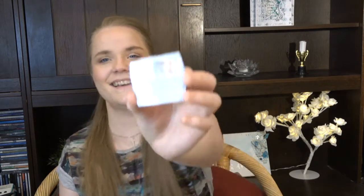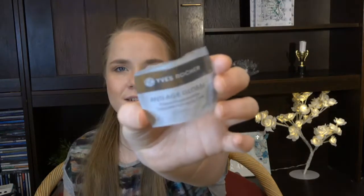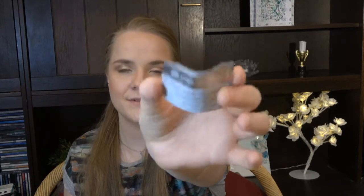For the last product, we have a sample from Yves Rocher — the Anti-Age Global Complete Anti-Aging Care day cream. I've used it and I liked it, but honestly I feel like most creams do the same thing, so I don't know what else to say about it. That means I finished five out of the seven products.